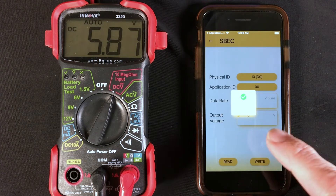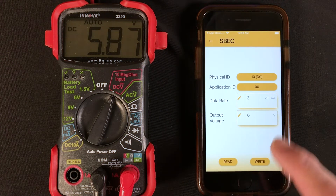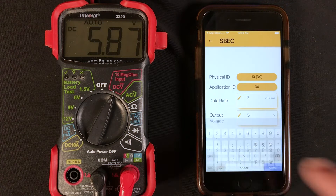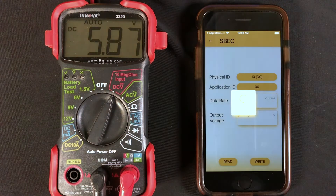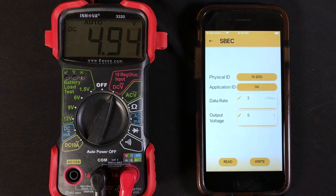We'll go ahead and change it back again — put in 5 volts, push Done, and write it to the Neuron. You can see the voltage going back down again. And that's it.